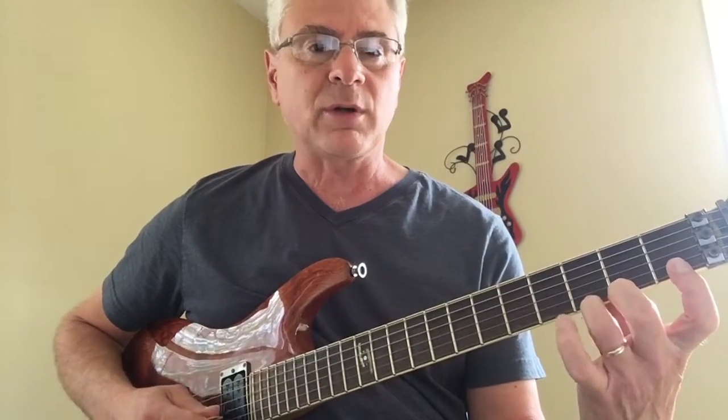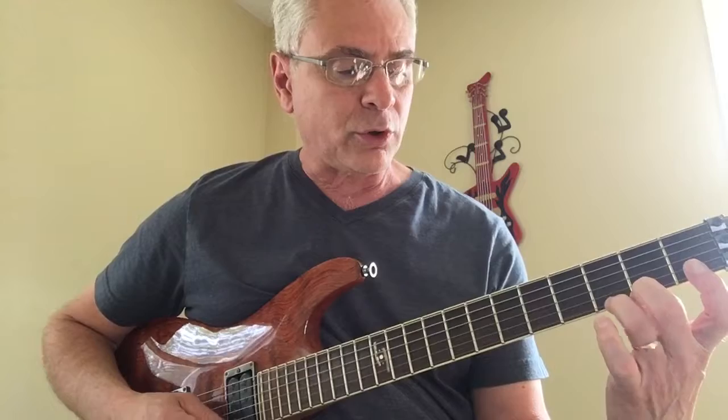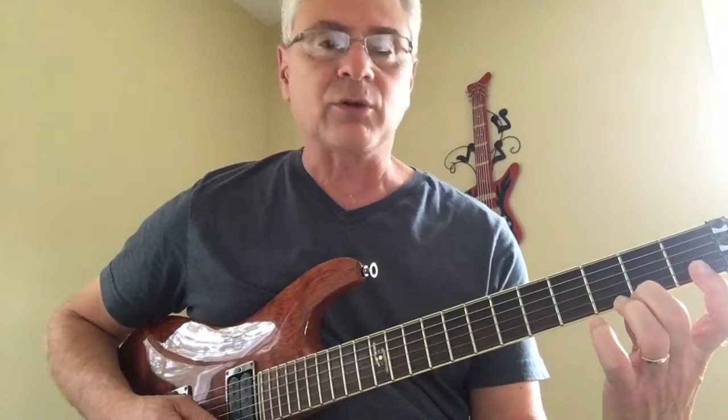So we have two, three, four, one, two, three, four, one. And the same way we're going to keep our fingers down on the two, three, four. And obviously when we go to our first finger, we're going to let them off like that.